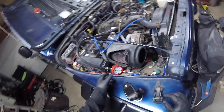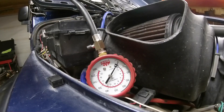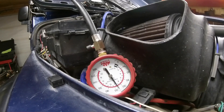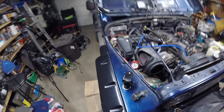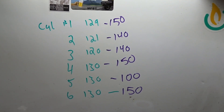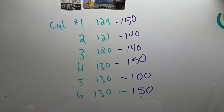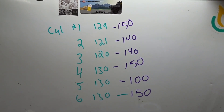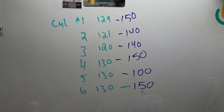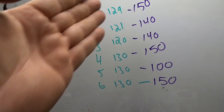Cylinder two is also coming in at about 140. Last one — number one comes back at 150. These numbers don't make sense to me at all. After four years, how does compression go up? The only thing that's changed is that the last time I changed oil I put Marvel Mystery Oil in it. Maybe I had some stuck rings — I don't know. It doesn't make sense, but the compression tester doesn't lie. If you go back and watch the old video, you can see the numbers that came up.